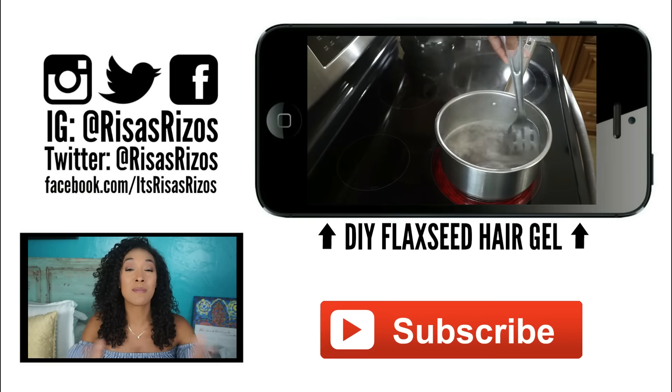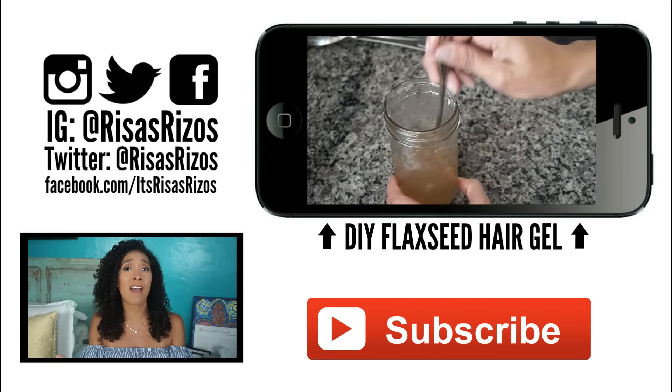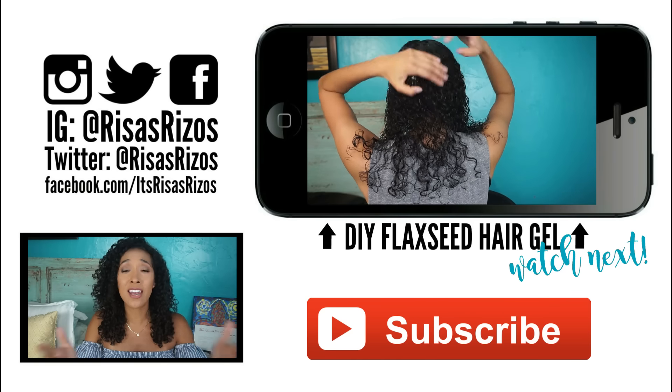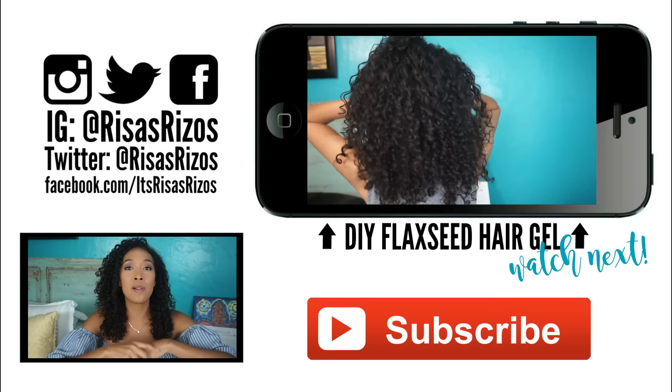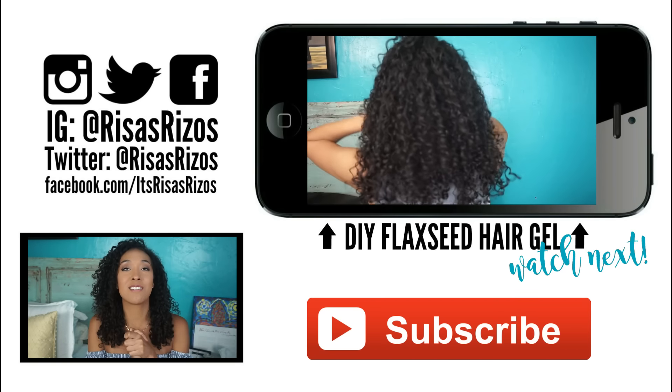That was a lot of information, but I hope these tips helped. If you liked this video, please give it a big thumbs up and don't forget to subscribe for more tips on naturally curly hair. If you have any other tips for protecting your hair in the summer, let us know in a comment below because that's how we learn from each other. I love y'all, un besito, and I'll see you in the next video. Bye!